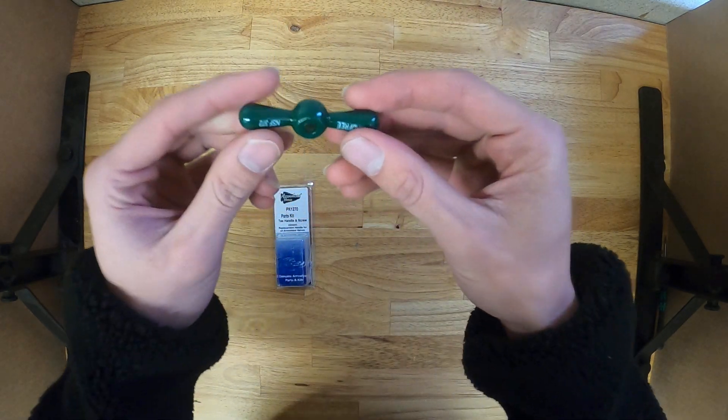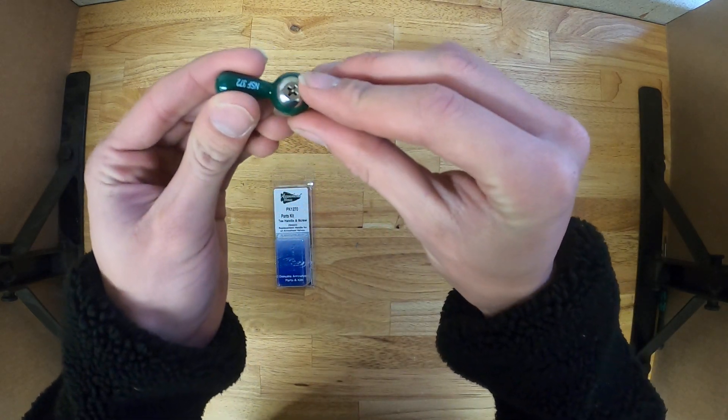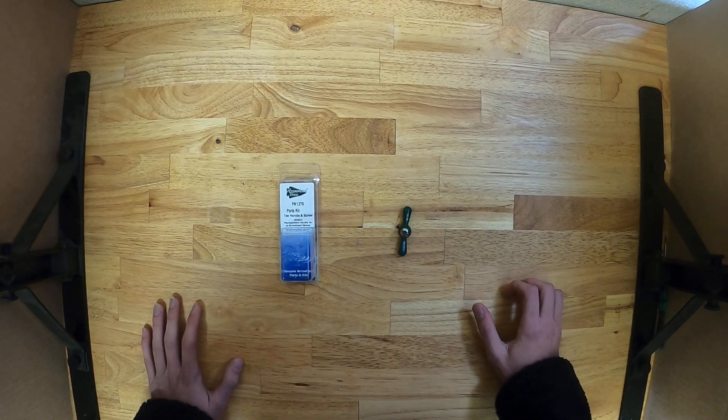The package contains the T-Handle itself and the screw. Once again, this is the Arrowhead Brass PK-1270.